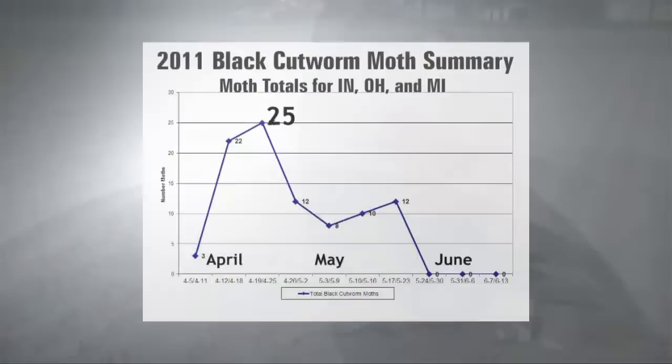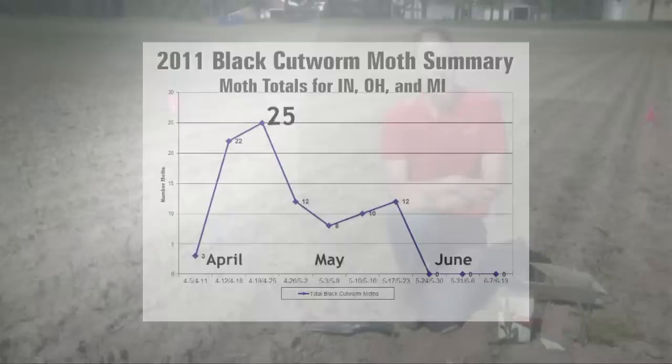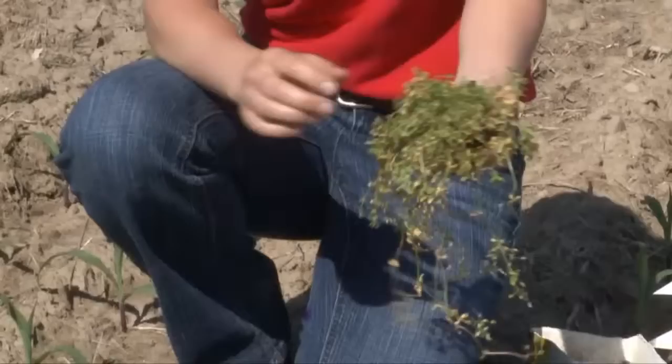Based on that, once we see a peak moth flight occur, we go ahead and start tracking the heat units. A lot of insects are very heat-unit based, so black cutworm in particular, we start monitoring those heat units. Then when it becomes time to actually scout out in the field, we'll head out and be looking for certain things. The fields that we usually scout first are the ones that we know had a lot of weed pressure early.